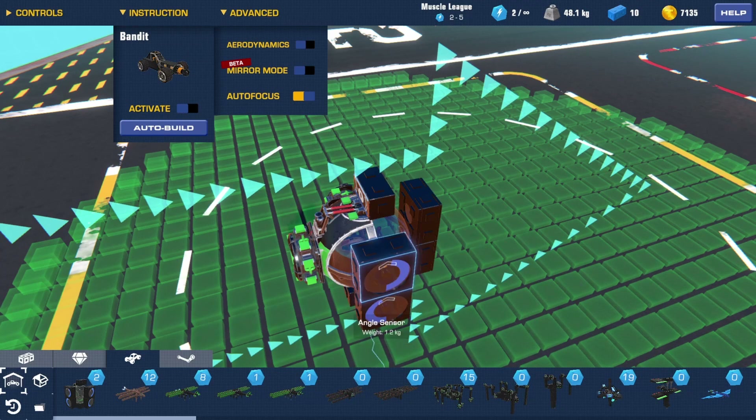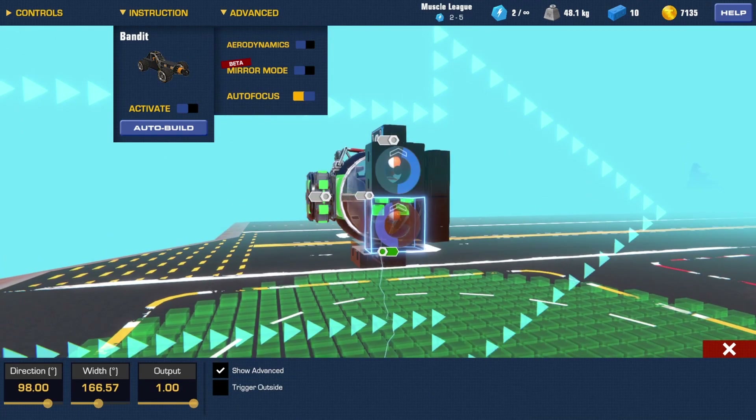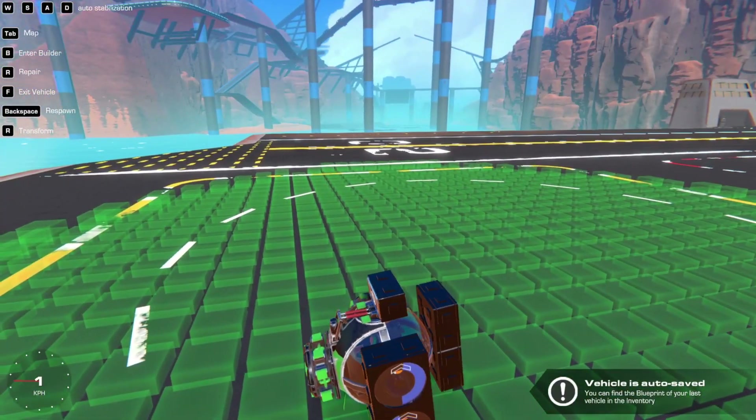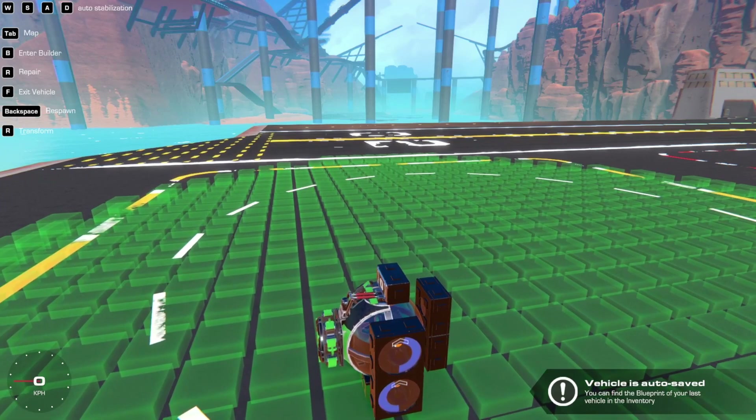This then normally sends the signal to this, and one is on negative output, so it will go the opposite way from this one, which is on positive. And you end up with this effect. As you can see, it's actually quite simple.